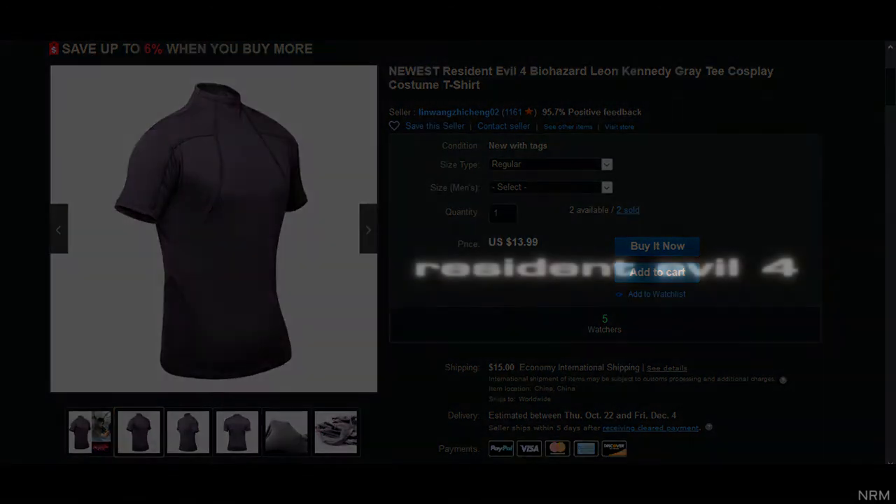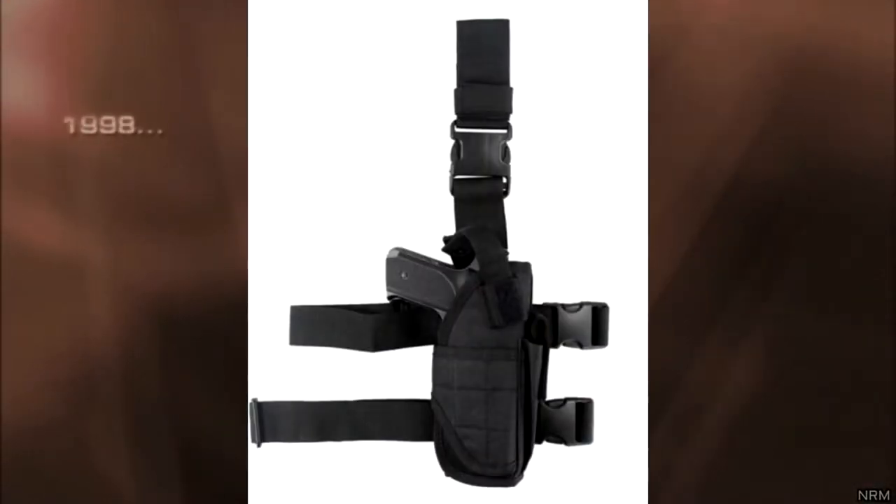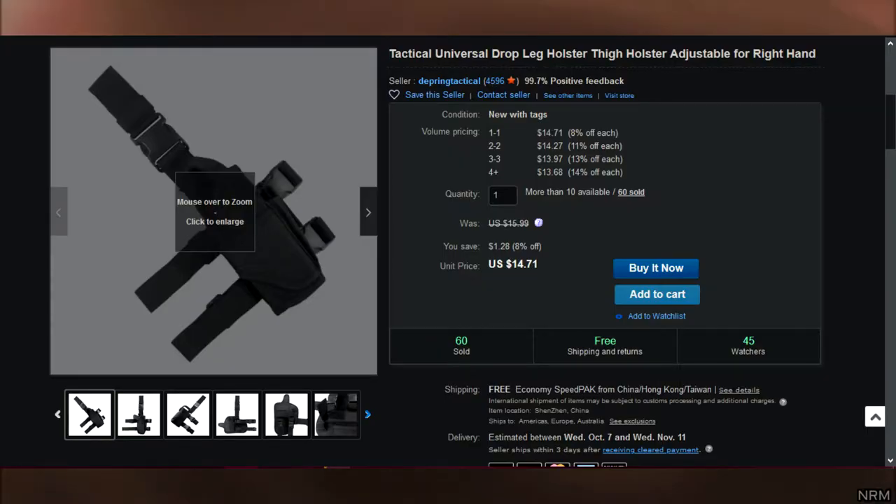On the right leg, Leon has a universal drop leg holster. I'm not sure what company made it, but replicas can be found on eBay for around $15 or so.